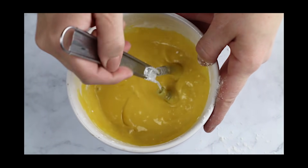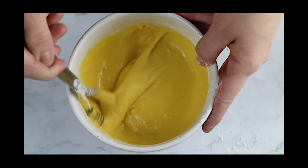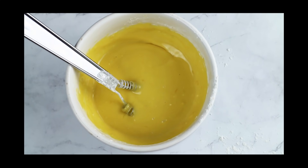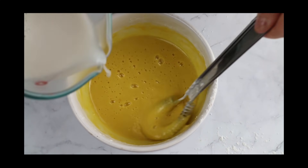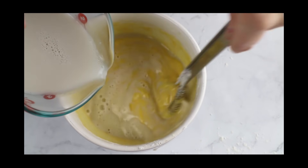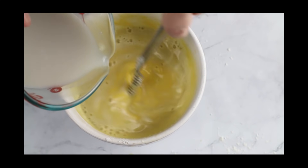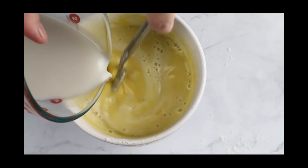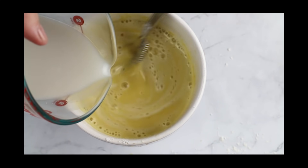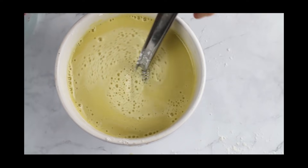And there we go — it looks like mustard, but it's not. Don't worry. Then we're going to whisk in a cup of my warmed nut milk. You don't really have to whisk it in slowly. I don't know why I went so slow, but I just did.